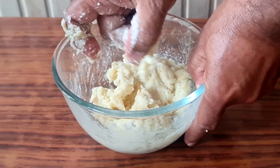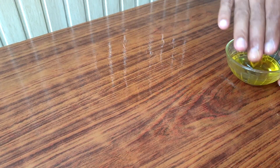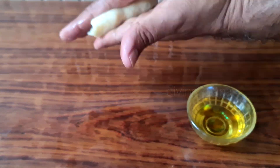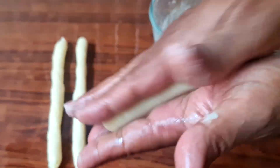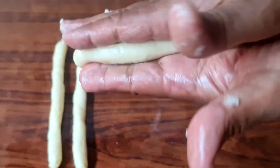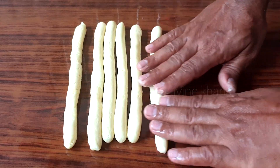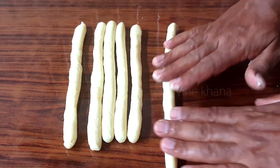Now we will start making our fries. We have oiled the surface well and worked it with our hands. We have done the oiling of the surface first so that we can roll it out and shape it properly on the table.